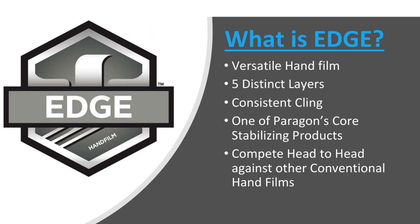So what is Edge? Edge is a very versatile hand film with five distinct layers and consistent cling — it's been around with Paragon for quite some time and is one of our core stabilizing products. We designed Edge for you to take into the field and present to customers using higher-gauge conventional films or even a blown film. This was designed for you to be competitive in the market — not just with a good film but a great film to demonstrate in front of customers. You can use less film with equal or better containment and lower their cost per pallet wrap, while getting products from point A to point B safely with the highest containment at the lowest cost possible.